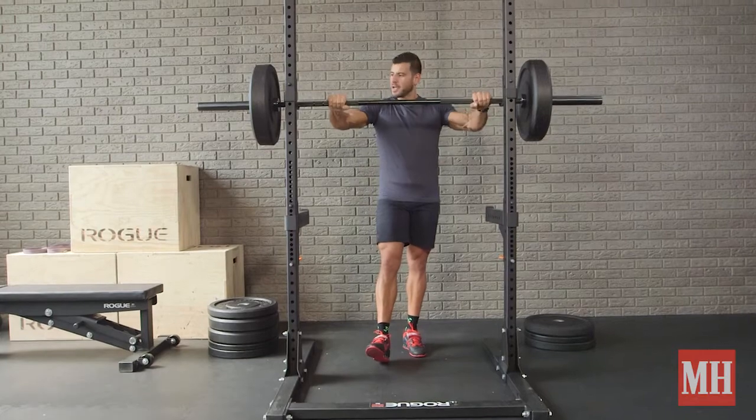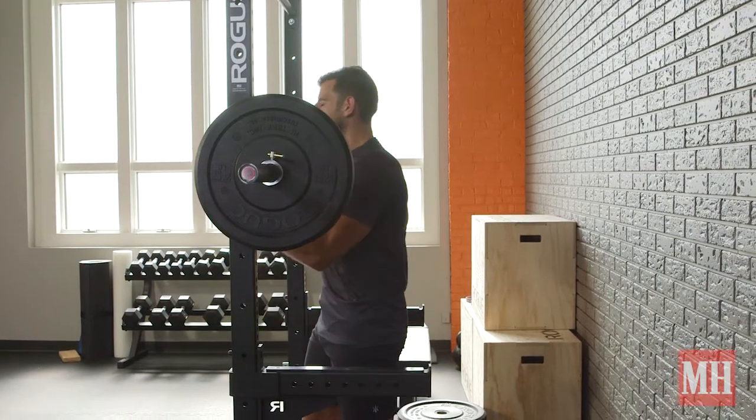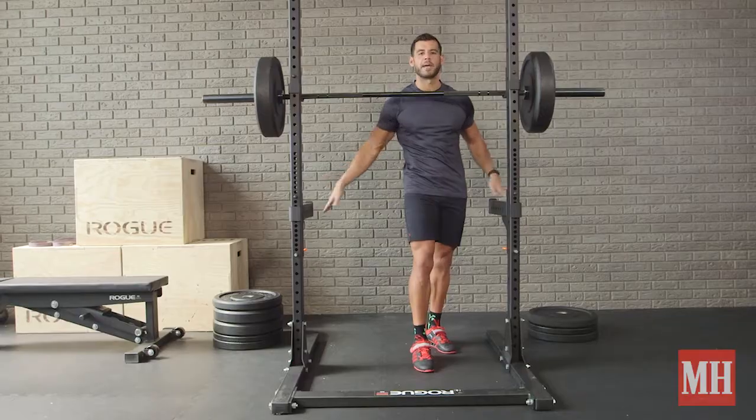Set the rack to about chest height, and the safety pins are just below the waist. So if you get stuck or something happens, you can bail and be safe.